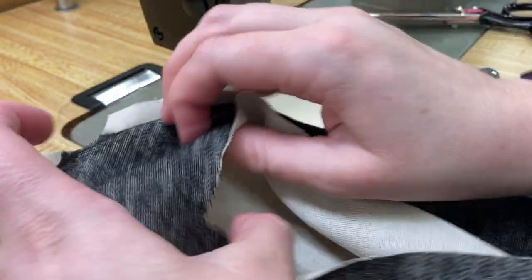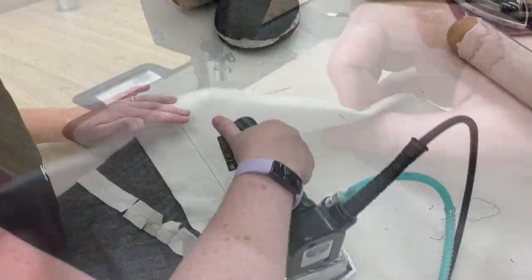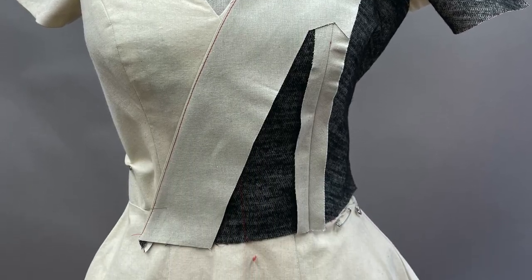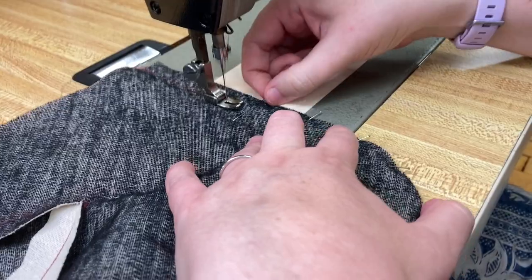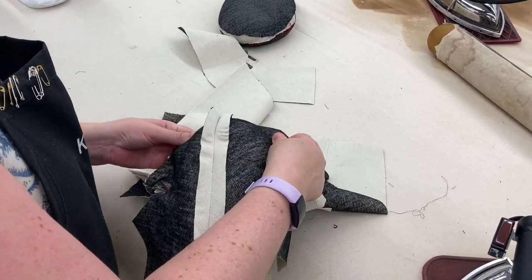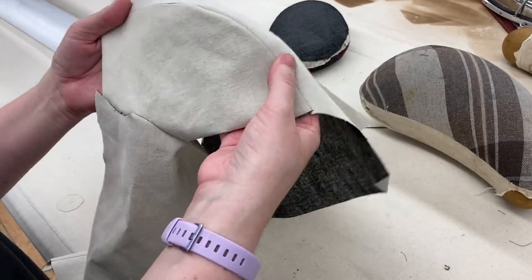Then turn your facing and press your bodice fronts. Sew your bodice front to your bodice back at the shoulder seam located on pieces C and E. Press open. You may wish to clip stiff fabrics, but we recommend that you do so only if you've already fit a muslin mock-up. Otherwise, wait until you have checked the fit to clip your shoulder seam. A ham may be helpful in pressing.